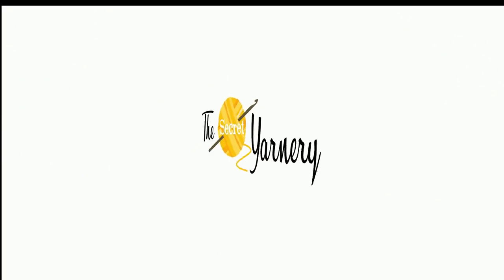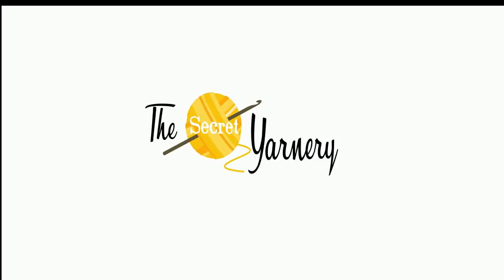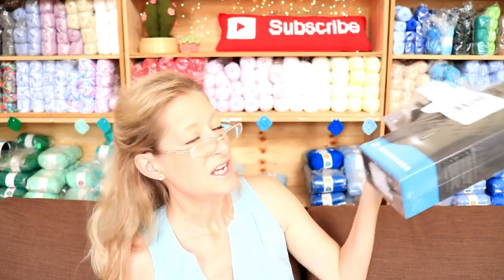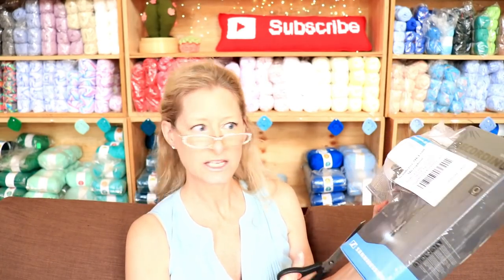Hi, this is Krista at The Secret Yarnery. Welcome to my Sennheiser microphone unboxing. I got this almost a month ago and I have been procrastinating on unboxing it because I don't know how to use it. I'm nervous that it's going to be like I'm going to have to educate myself. But let's do it together.